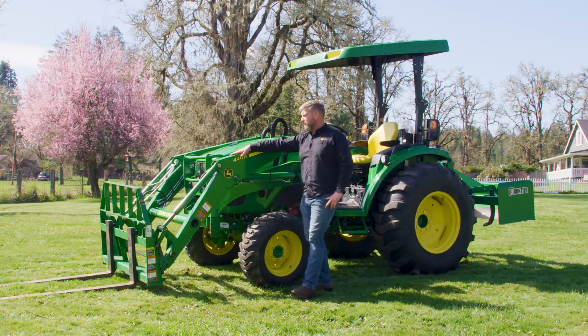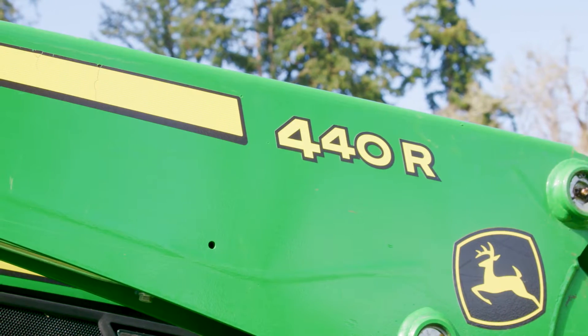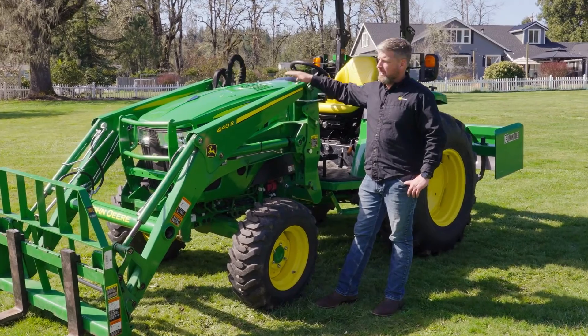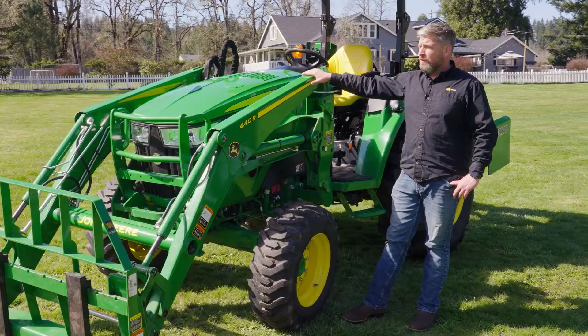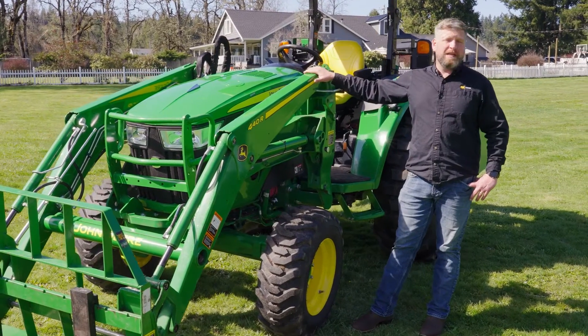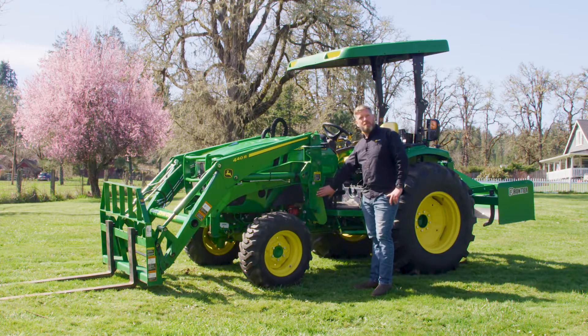First, we'll start with the loader. As you can see, this loader is a 440R loader. This loader comes on both the 4M HD and the 4R tractors — so this 4066R. The 4M gets a 400E loader. The biggest difference with that loader is that it is a fixed loader; it doesn't come off.